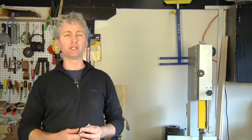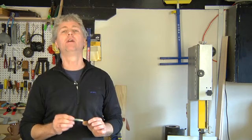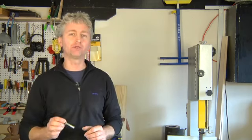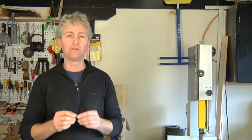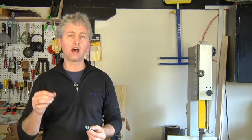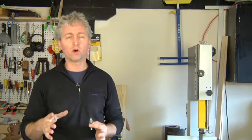Wedge anchors are essentially carriage bolts with an expanding end that, once pounded into a concrete hole, expands and holds the bolt in place, leaving the threaded end exposed for your nut to tighten down on whatever you're fastening. They're great for setting post holders, for setting ledger boards on foundation walls — anything you want to attach to concrete, a wedge anchor is a great way to do it.